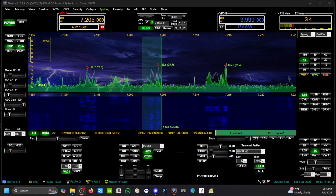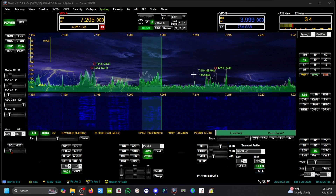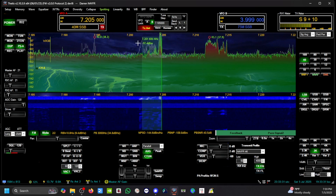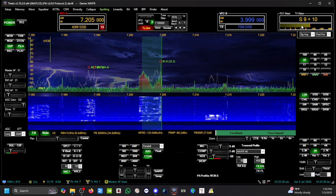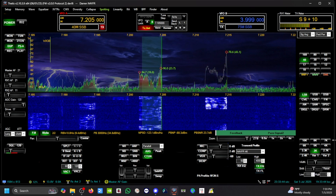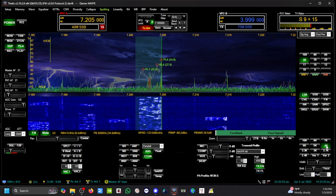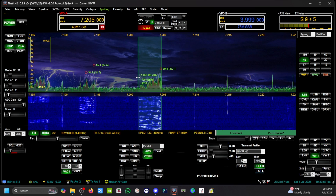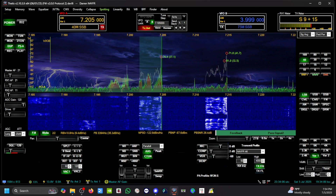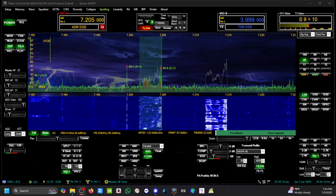Now let me bring the transmitter back — that's my DX Commander. So you've got an S4 there. Now he's S9 plus 10. That's what the loop on the ground does for me here at my station, being that I've got a lot of power line noise.